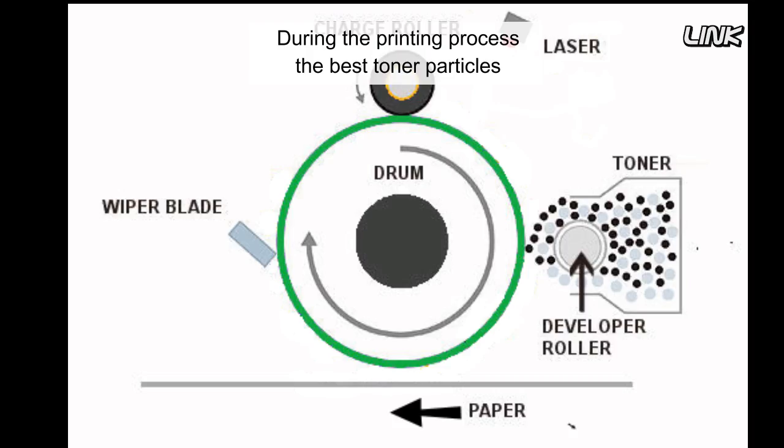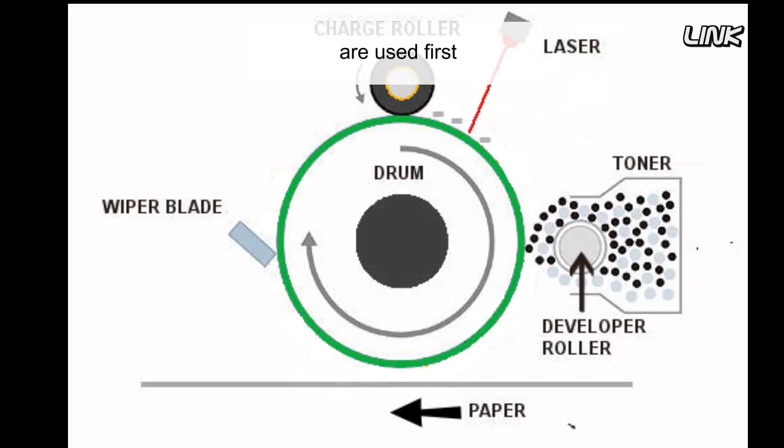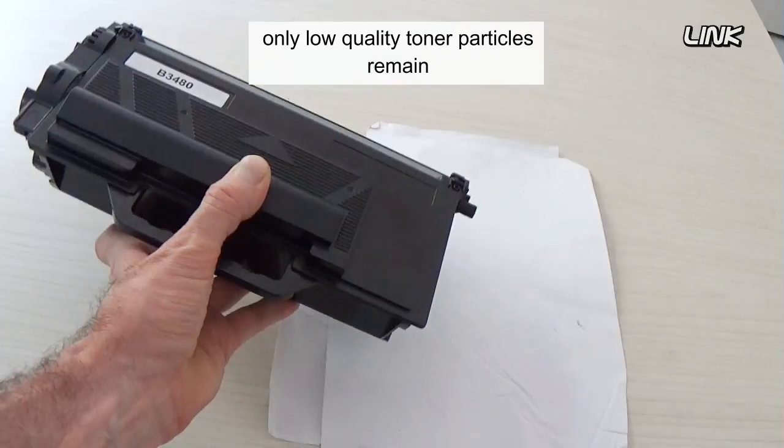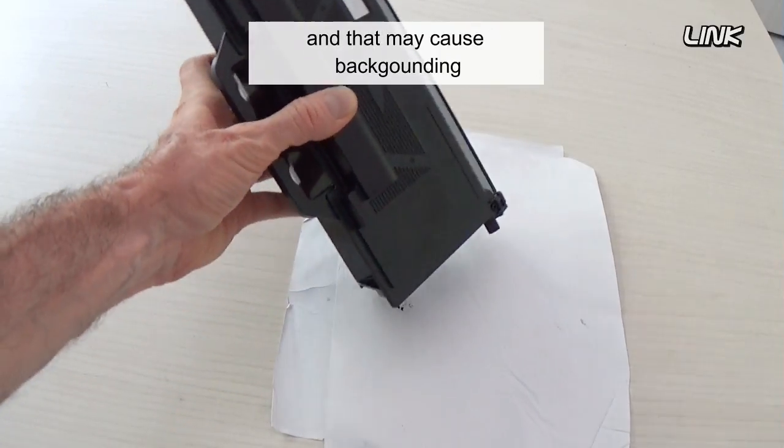During the printing process, the best toner particles are used first. So at the end of the life of the cartridge, only low quality toner particles remain, and that may cause backgrounding.